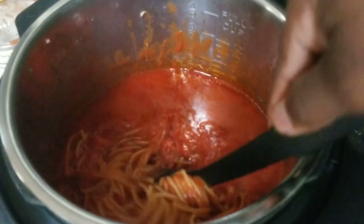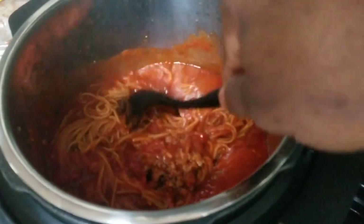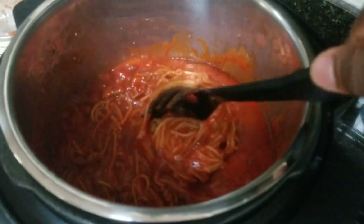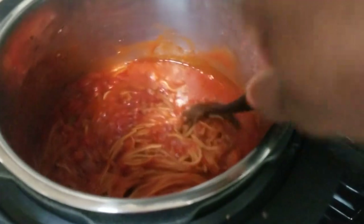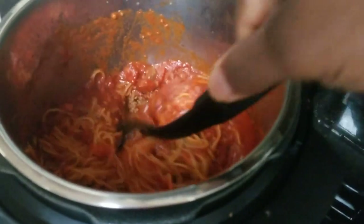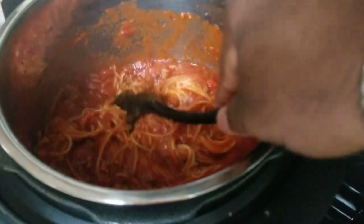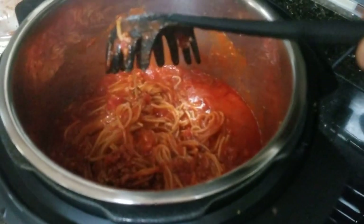As you can see I'm stirring it up now — it's not hard or stuck together. Everything looks good. The meat's on the bottom so I just have to get down there and turn the meat over into the spaghetti. It looks like everything came out perfect — it's not even that soupy once I get the meat up from the bottom. Looks pretty good so far — I'll put it back on the tripod and then we'll do the taste test.